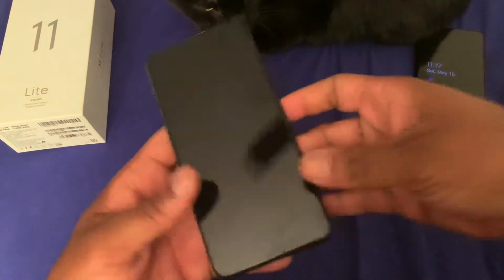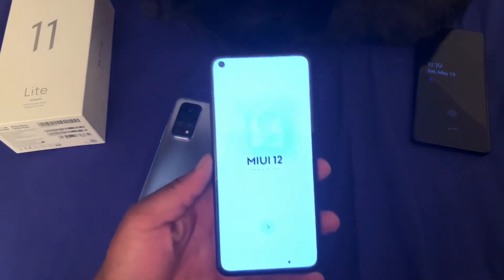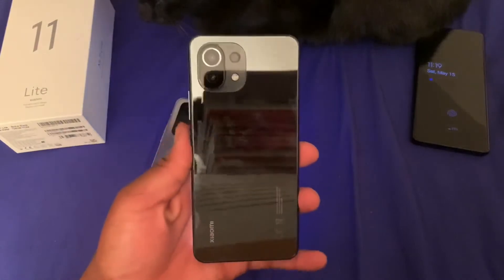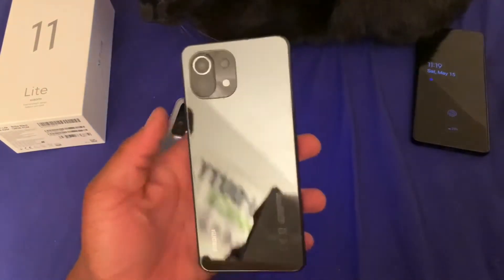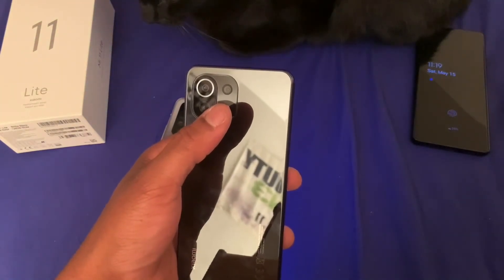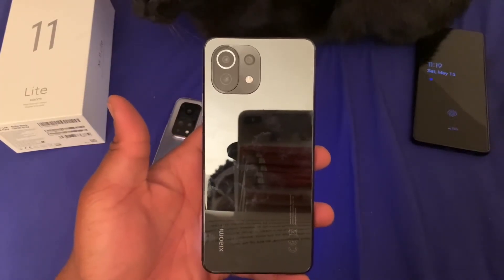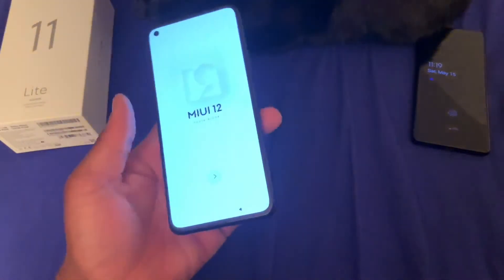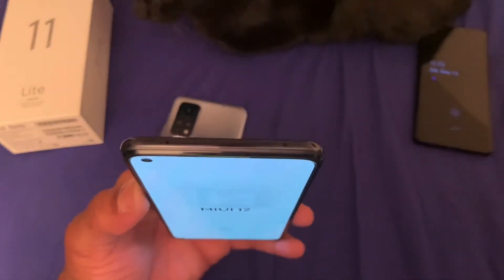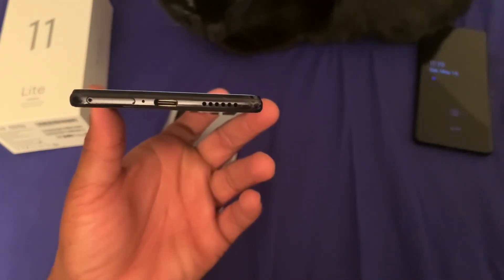Here's the phone itself, as you guys can see — just a quick unboxing. It does have a 6.55-inch Super AMOLED display screen, and it does look pretty good. On the back, you've got the triple camera setup: the 42 megapixel main, and I believe a 5 megapixel macro and 16 megapixel telephoto — I'll need to look up those specs, so stay tuned for the full review. On top you do have the IR blaster as well, and on the bottom you've got the USB Type-C port.